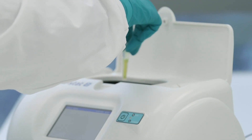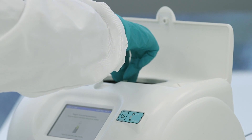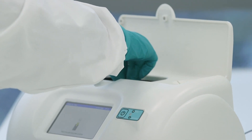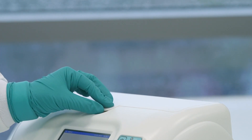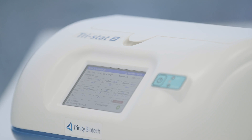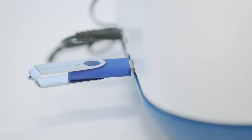It is important to scan and position all tubes within the three-minute time frame. Close the lid when all tubes are in position and the test will start automatically. Results will display in 10 minutes and will be stored in the analyzer or can be exported to a USB.